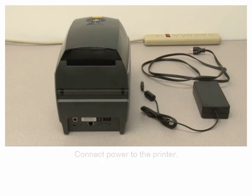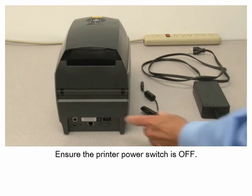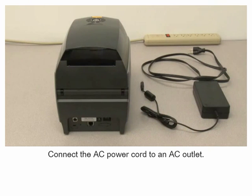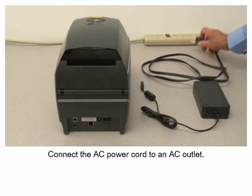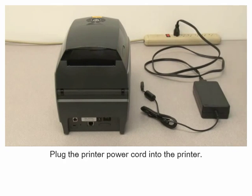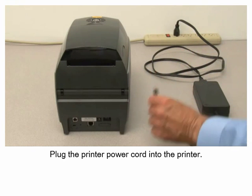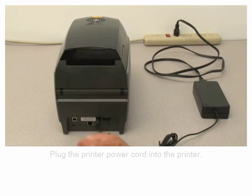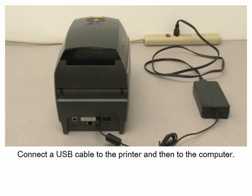Connect power to the printer. Ensure the printer power switch is off. Connect the AC power cord to an AC outlet. Plug the printer power cord into the printer. Connect a USB cable to the printer and then to the computer.